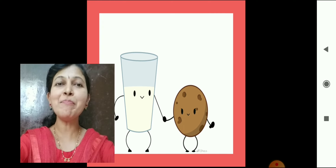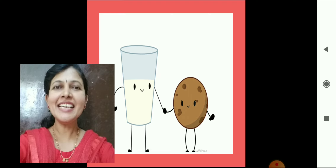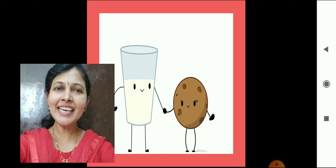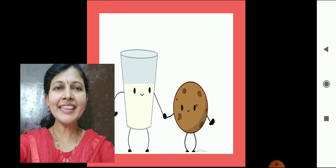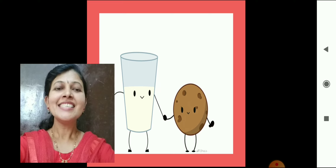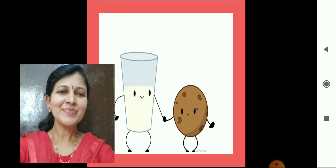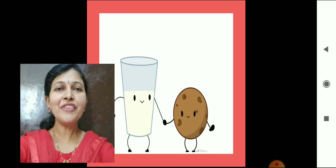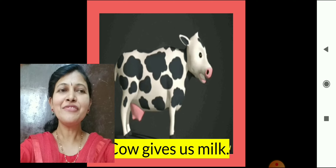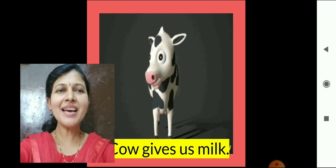Now children, tell me the benefits of milk. First one: bones and teeth, glowing healthy skin, muscle strength, stress reliever, and energy booster. Very good. From where will we get milk? Yes, we get milk from cow. Cow gives us milk. Very good.